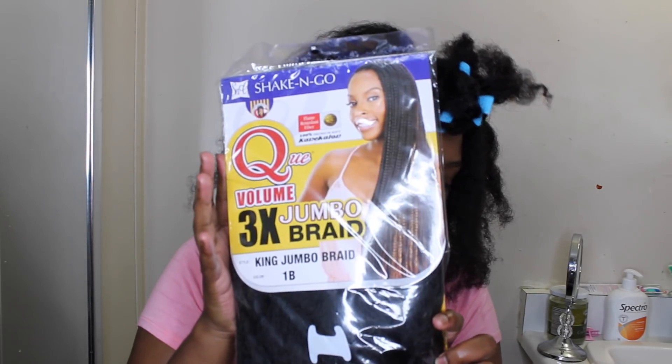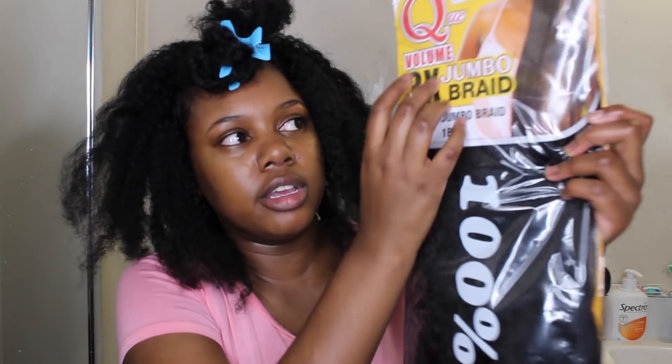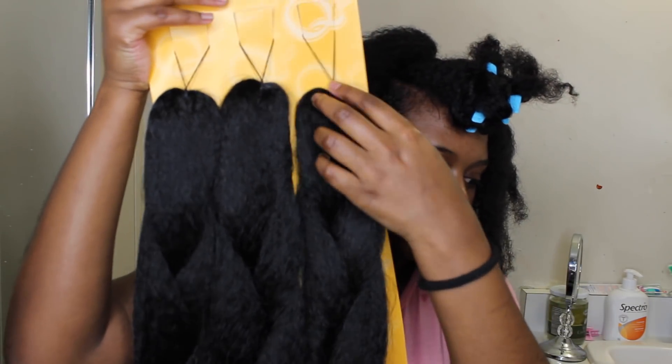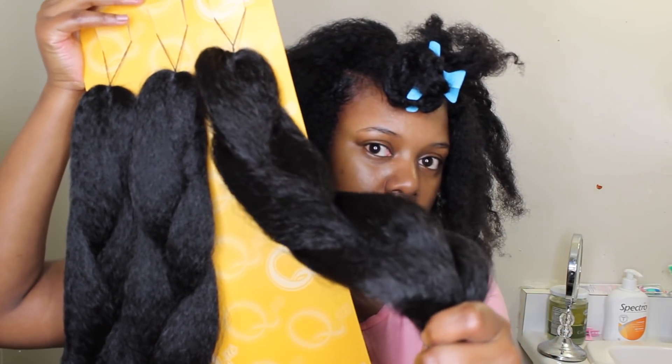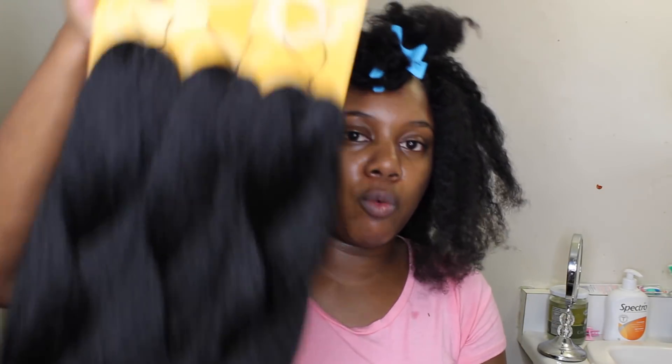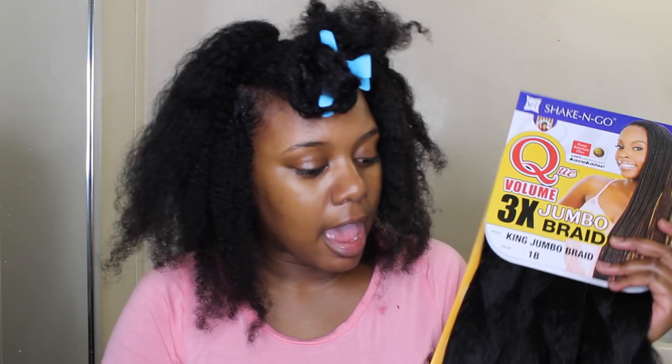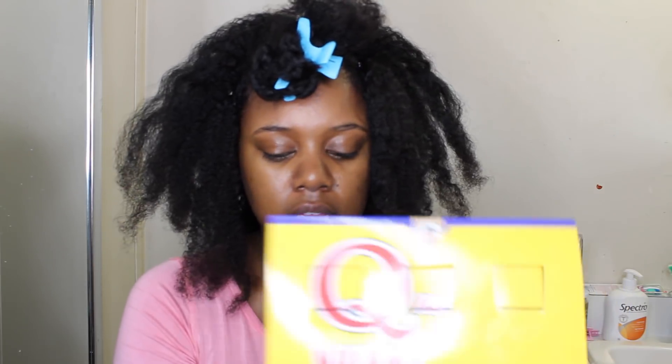This is the braiding hair I'm using — it comes with three sections per pack. From each pack I got two braids out of each section, so six braids total per pack. I have five packs in total, which gives me thirty braids. I'm using color 1B, but the ones in the very back are actually color 1 because they only had three packs of 1B so I got two packs of color 1. Color 1 is jet black and 1B is natural black — they're very similar.